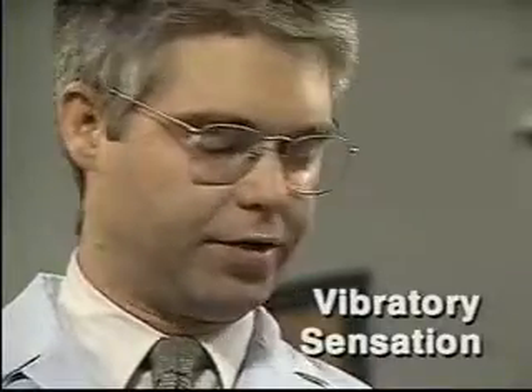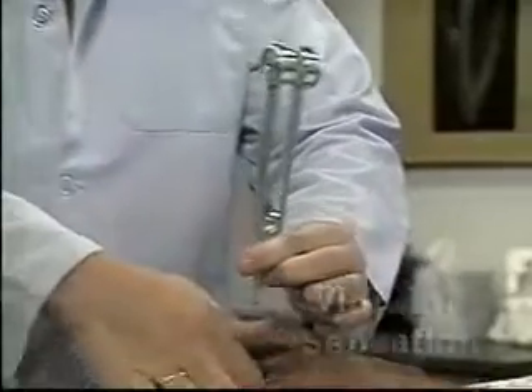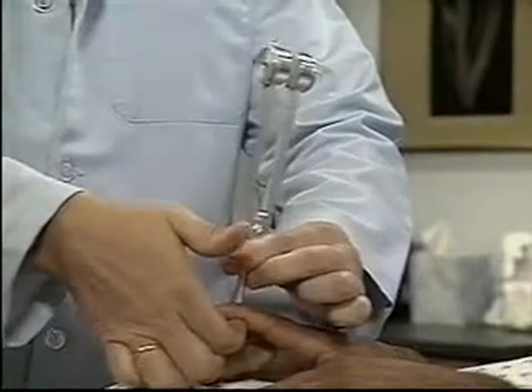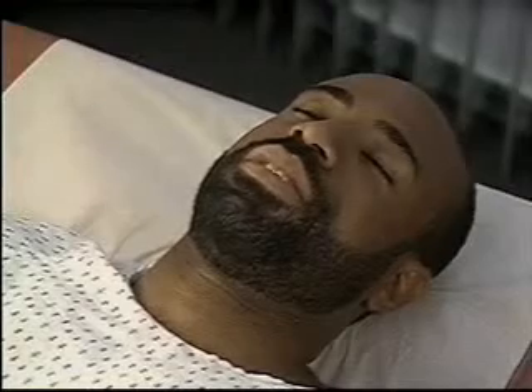Next, assess vibratory sensation using a lightly vibrating low-pitched tuning fork. Place the vibrating fork firmly over the distal interphalangeal joint of a finger and ask the patient to tell you what he feels.